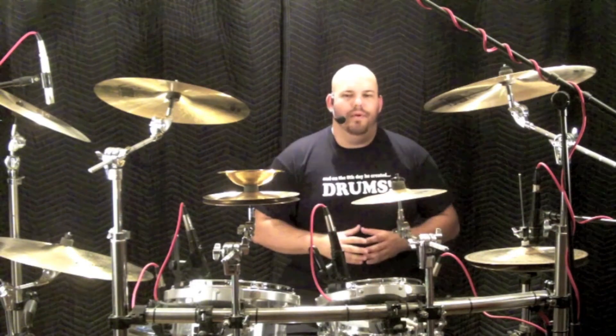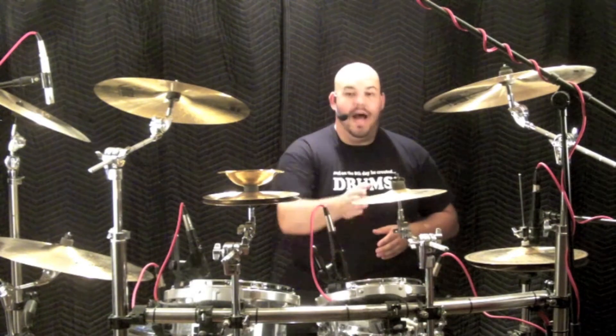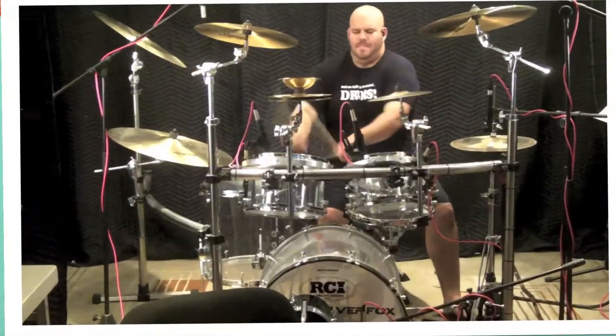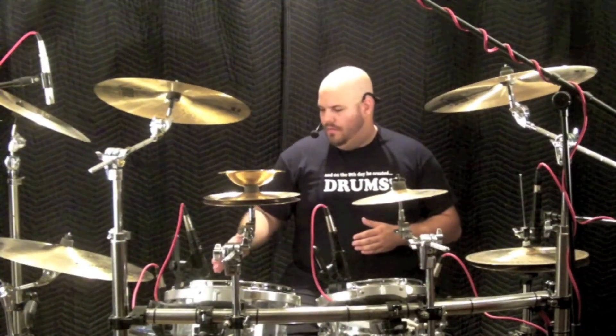We can emulate Beauford by rolling from our snare to low mounted tom, snare, high mounted, low mounted, and floor tom. Another great run can be adapted from floor to low mounted, high mounted, low mounted, and back to the floor.